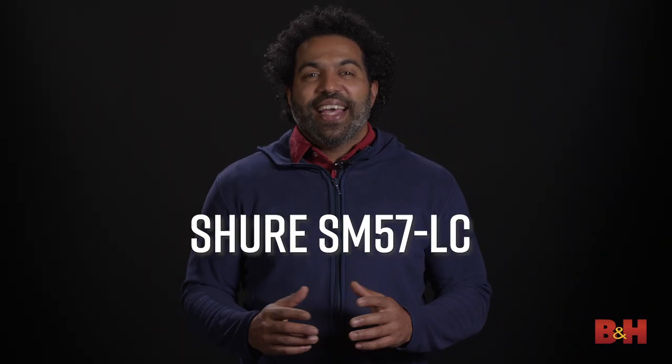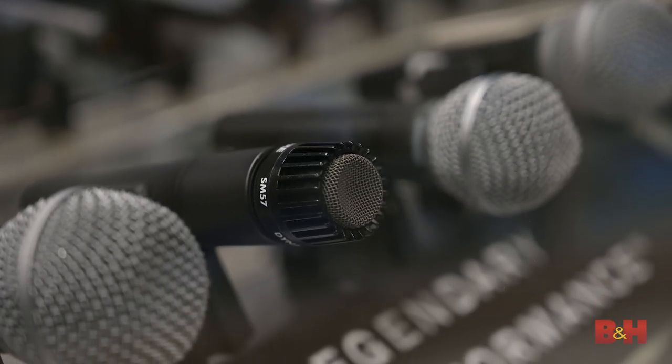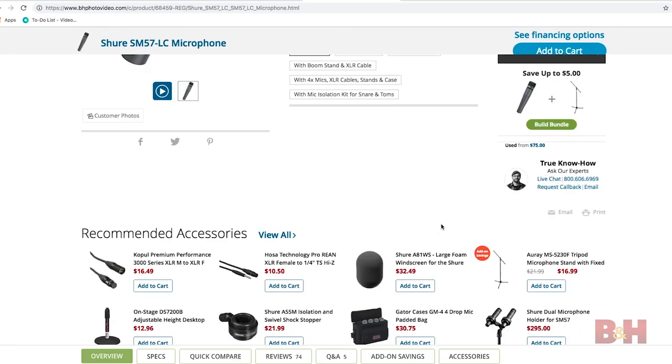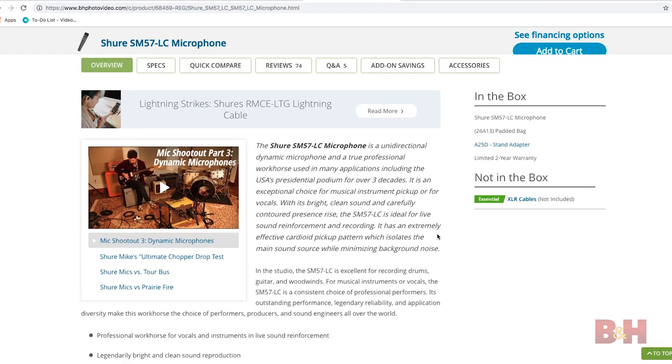Number four: Shure SM57. Yes, this is an obvious choice, but there's a reason the SM57 has been a studio standard in terms of dynamic microphones. It could be argued that if an engineer had to choose only one mic to handle all recording duties, the SM57 would be that mic. From snare drums to guitar cabinets, presidential podiums to lead vocals on classic albums, the SM57 is hands down one of the most durable and versatile microphones ever built, and priced at roughly $100, certainly well within your budget. Every studio should have at least two of these.